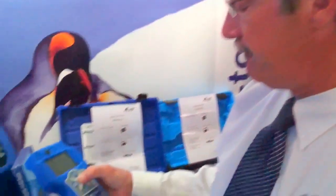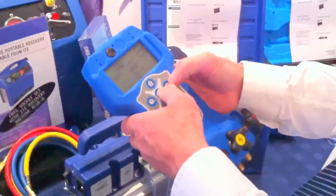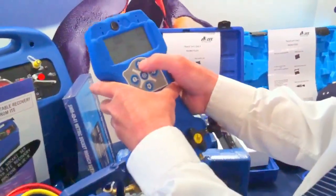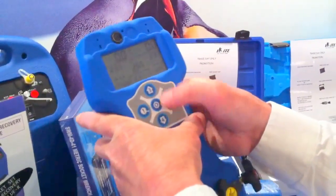The beauty of this one is there are over 50 refrigerants programmed already into this manifold. Simply by switching it on and setting the program, you can change that to whatever refrigerant you want.